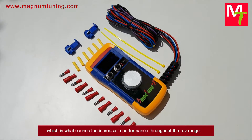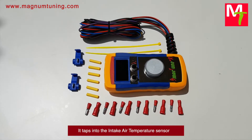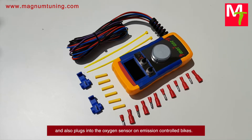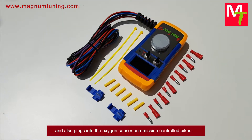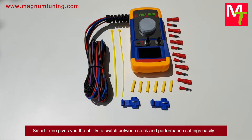This is what causes the increase in performance throughout the rev range. It taps into the intake air temperature sensor and also plugs into the oxygen sensor on emission-controlled bikes. Smart Tune gives you the ability to switch between stock and performance settings easily.